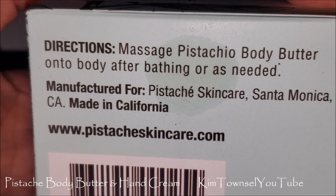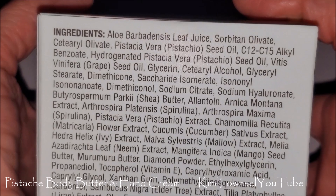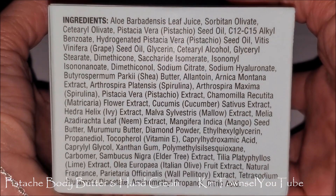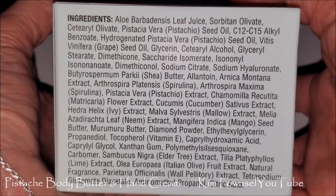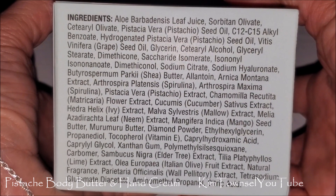Made in California. There's the website. Here is the ingredient list — lots of ingredients. If you'd like to pause the video here to read the list of numerous ingredients, feel free.